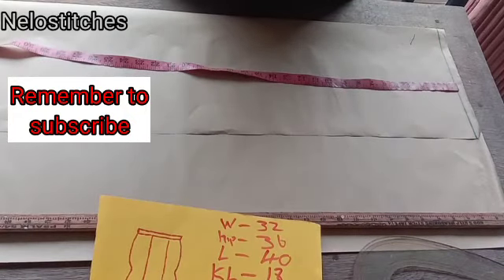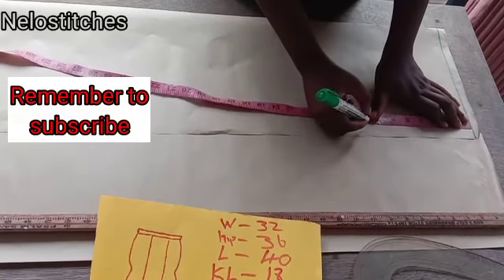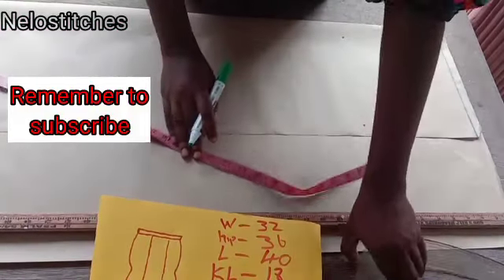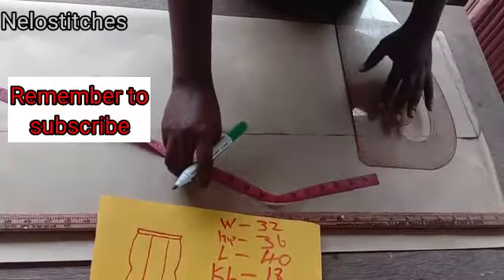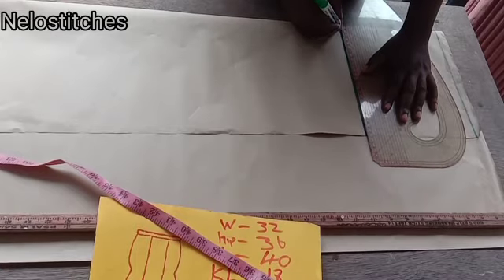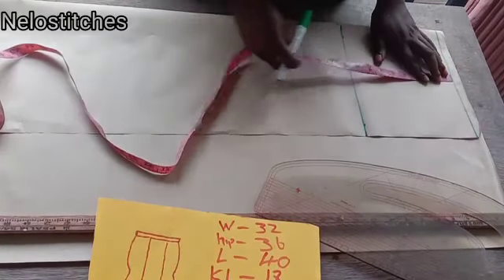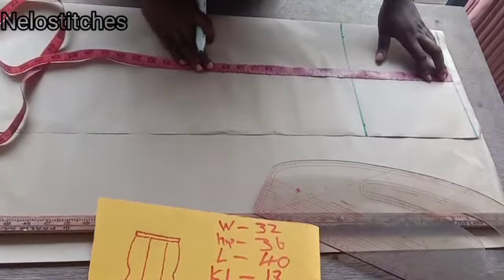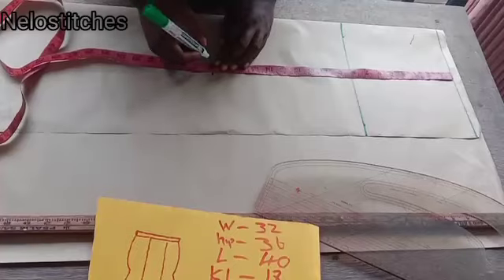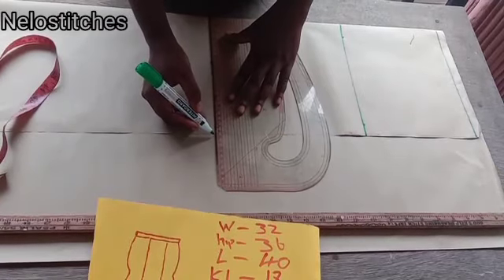So now I'm going to mark the hip point, which is eight inches. If you are very tall, you can use nine inches, but for this client I'm using eight inches. So this is the hip line — I'm going to connect that with a straight line like this. And next is going to be the knee line, which is 18 inches. Since I'm not using a band for this, I'm taking my measurements directly from the waist. So here I'm marking 18 for the knee line, and I'm going to connect it like that.